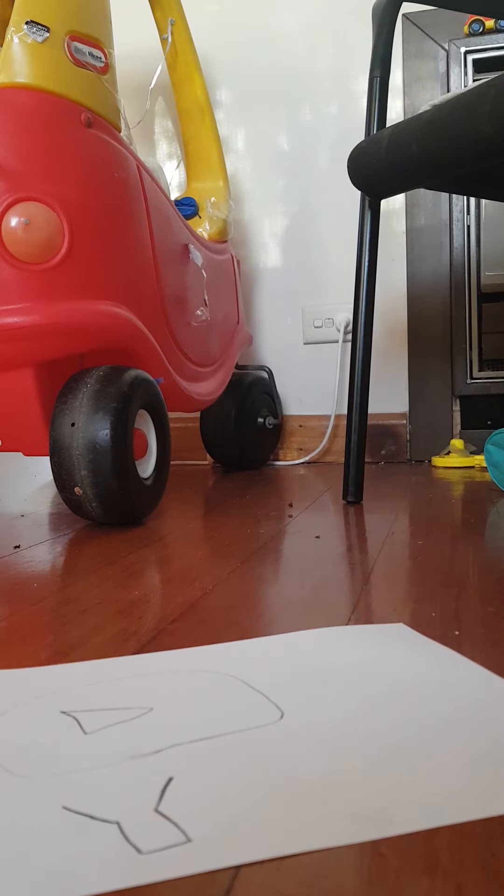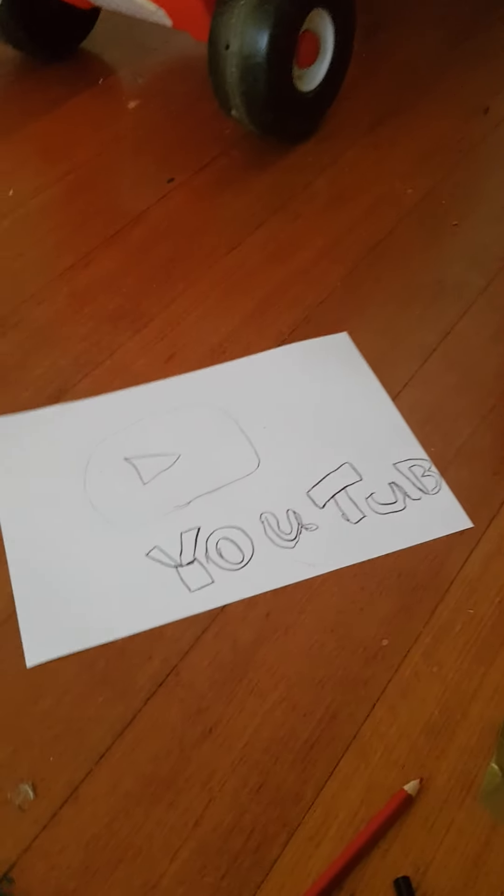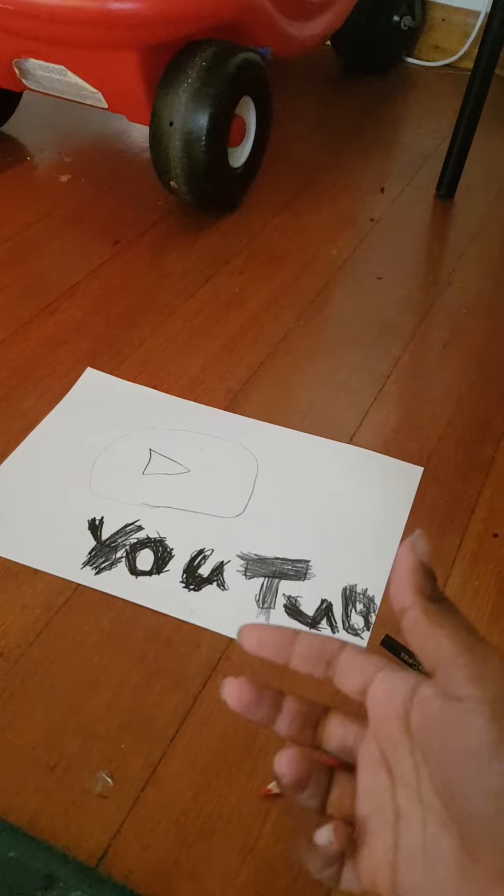If you want to, you can draw the 'U' — the part that matches YouTube. I'm gonna cut for this. Okay, now you do that. Then if you want to color it in — okay, there we go.